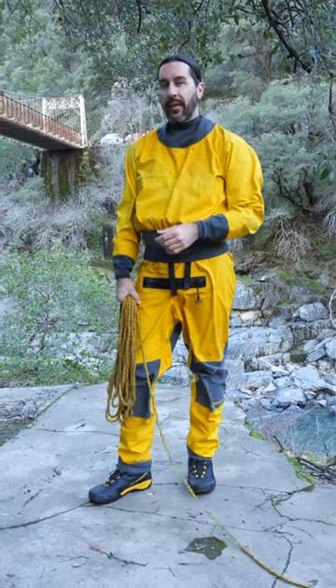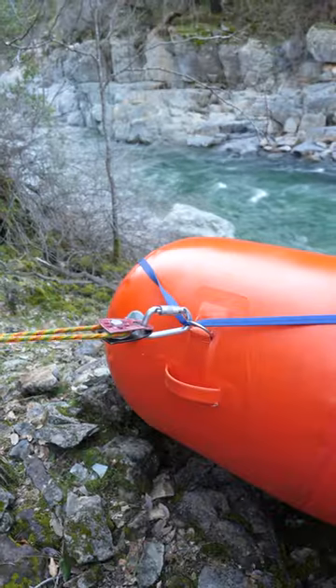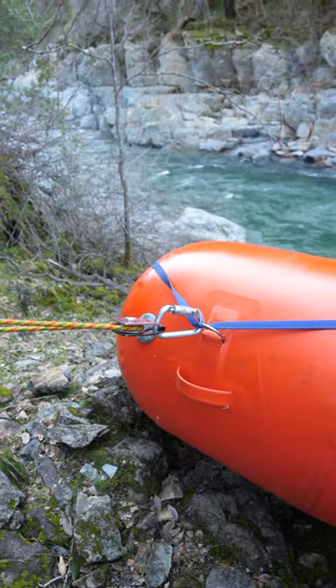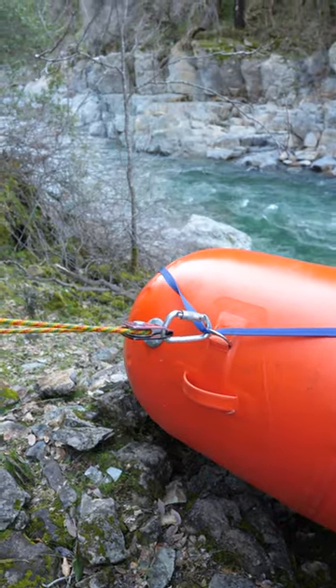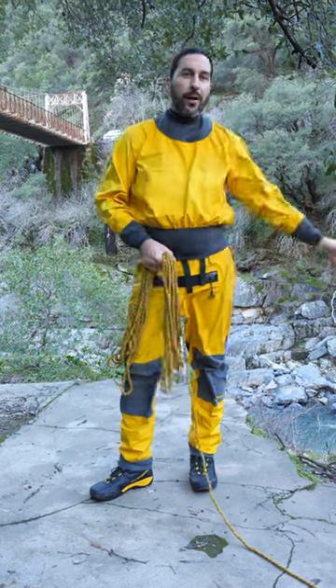Hi friends! Welcome back to another Rafting Magazine Quick Lesson. Today we're going to use some rope and a pulley. We're going to show you a two-to-one mechanical advantage system — a simple system that you can use with very little gear to help you haul stuff up the river or up the bank.